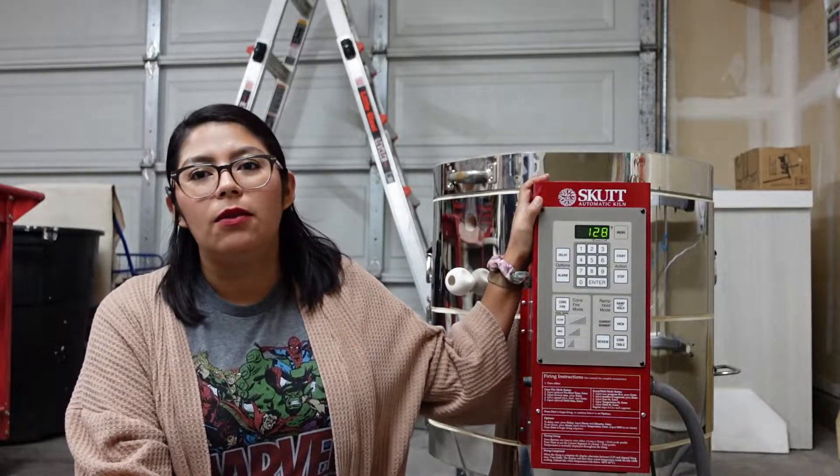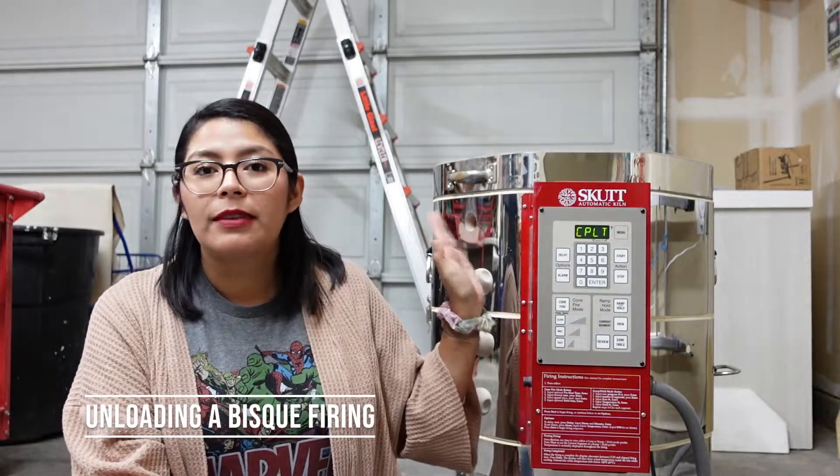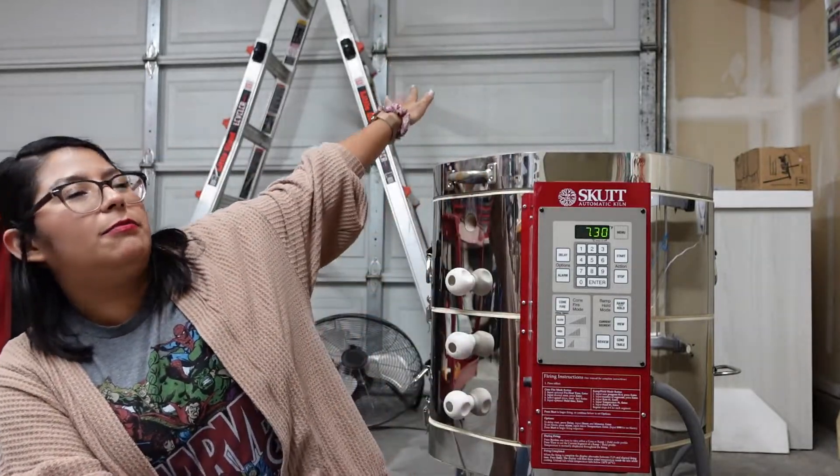I had a lot of bisque pieces that I needed to fire, so I decided to do a firing — and this is today's video. I'm going to unload my kiln. This is a Scott kiln that I bought about two years ago. My ceramic studio is in the garage, hence why you see all the background in here.